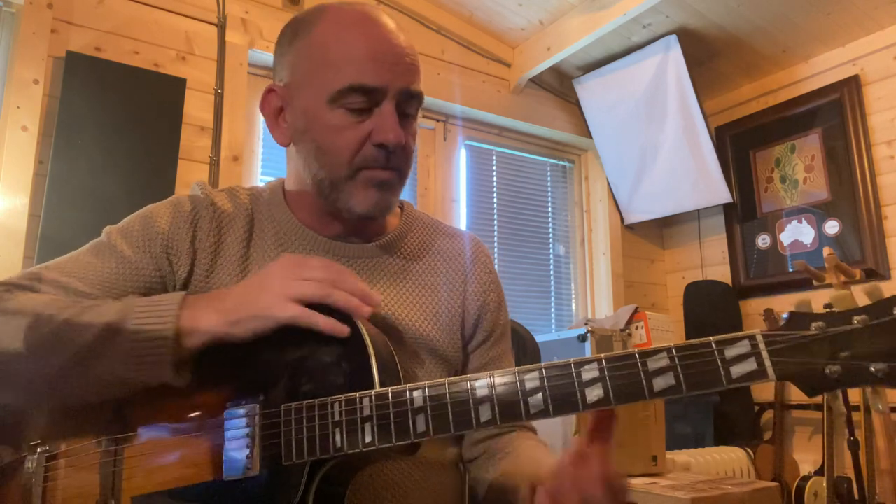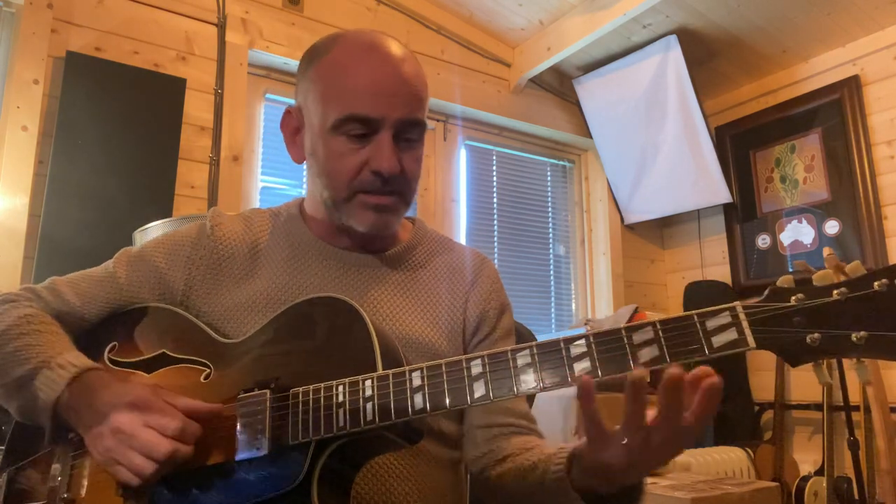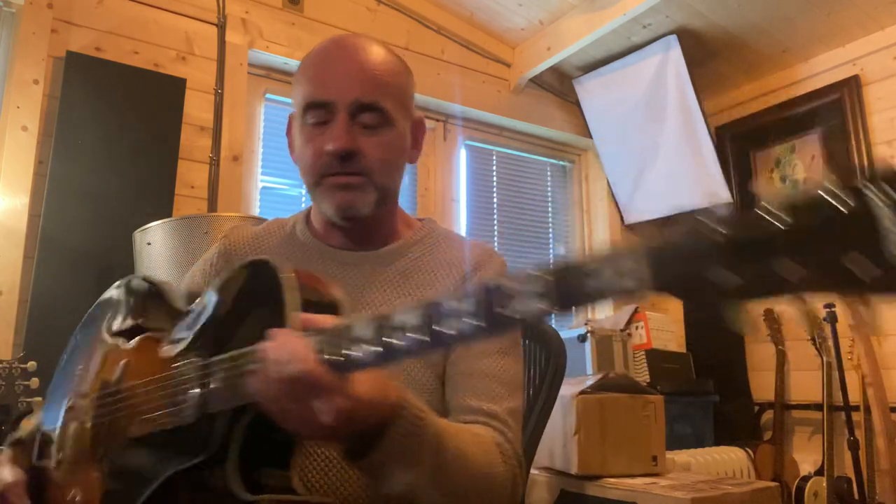I've had a few questions asking about teaching some more Jamiroquai songs that I played on in the past. So I thought I'd have a go at showing you how to play the song Corner of the Earth. I'm using this old — actually it's an Eastman — sort of big body style jazz guitar.